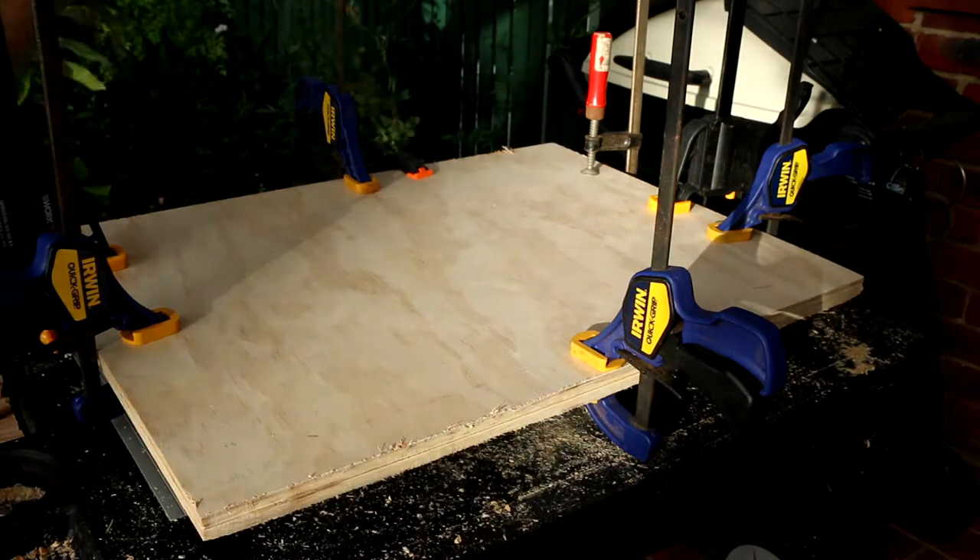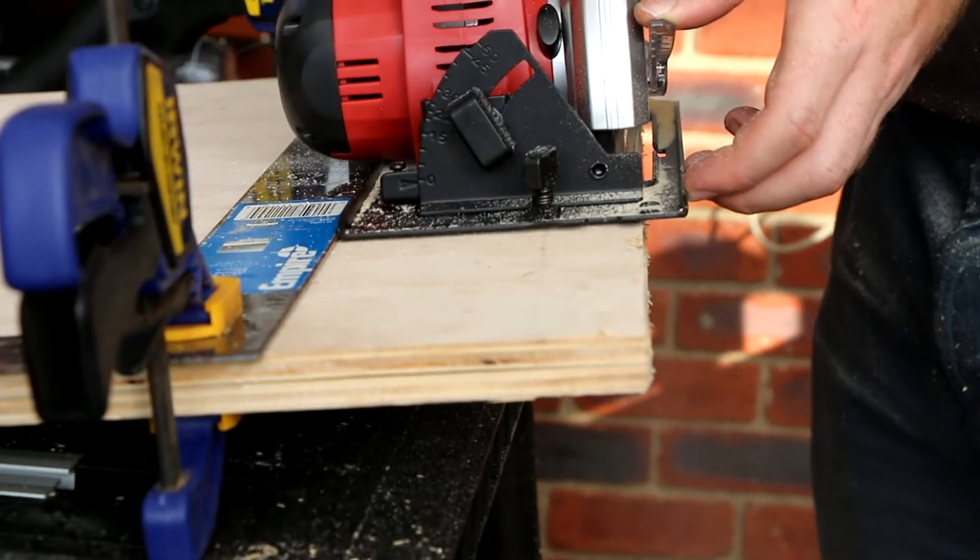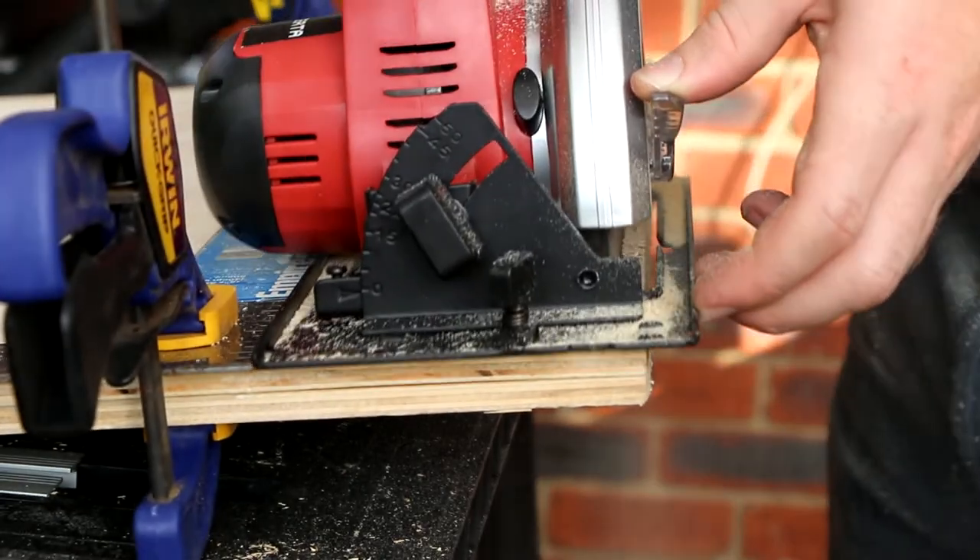Once I'd sorted all the dowels, I took the clamps off and trimmed the edges down to size. I decided to switch over to the circular saw because it gave me nicer edges.